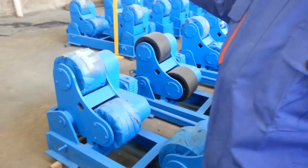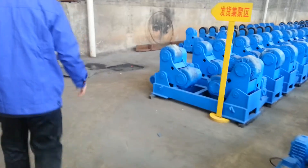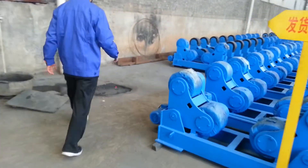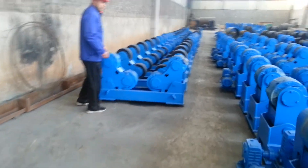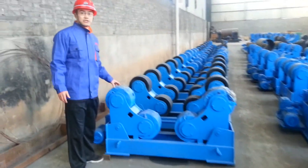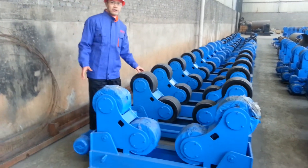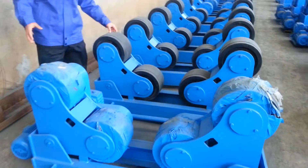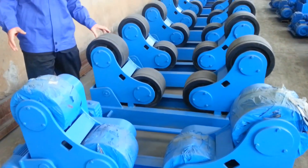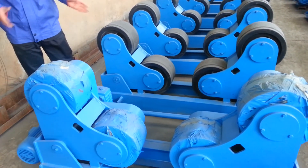Let's see some of the 10-ton rotator. This one is 10-ton loading. It's very frequently ordered in our factory. This is half-covered with rubber and half-covered with steel, with gear or reducer.